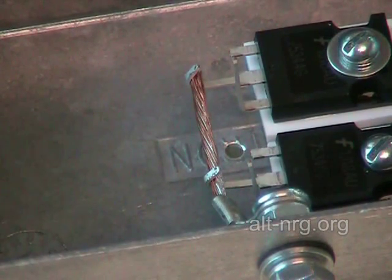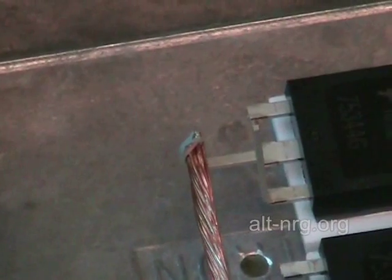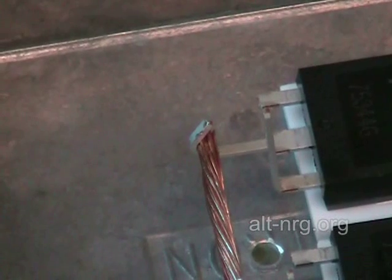Quick lesson in soldering. When you are soldering a connection, you want to apply the heat behind the connection and your solder on the opposite side of the connection, because when you feed the solder into the connection that you're trying to create, the solder will flow toward the source of heat.